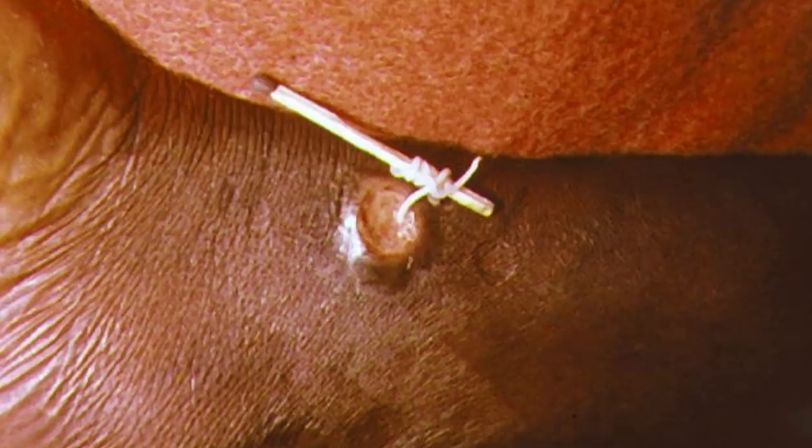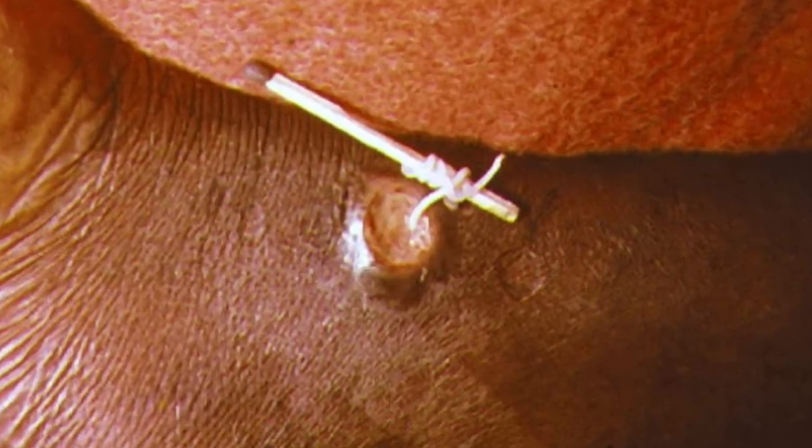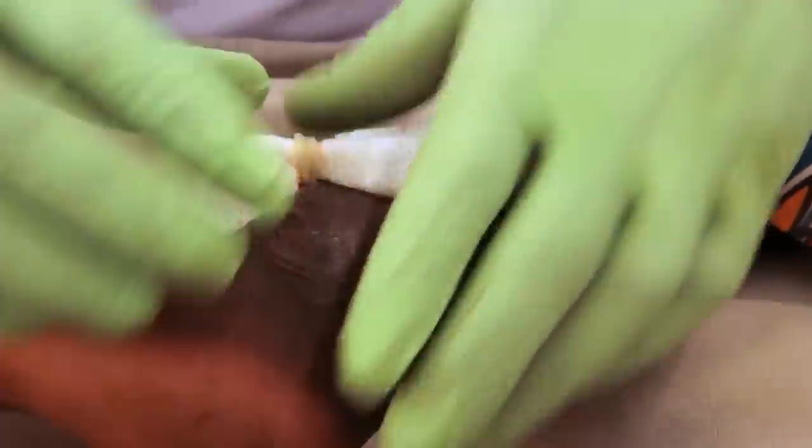So how does one safely remove these beasts? Well, once the worm emerges, medics typically wrap it around a stick to maintain tension, and then gently turn the stick until the worm exits the body. Which takes a month. Yeah, a month. Since if too much pressure is applied at any one time, then the worm breaks and dies, causing a whole host of additional issues.